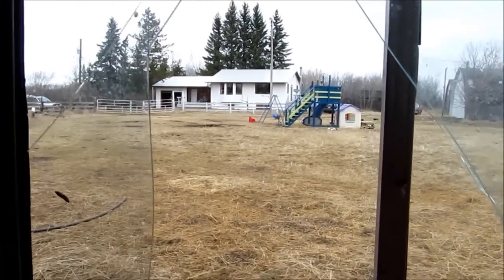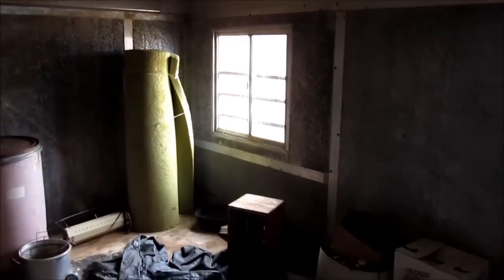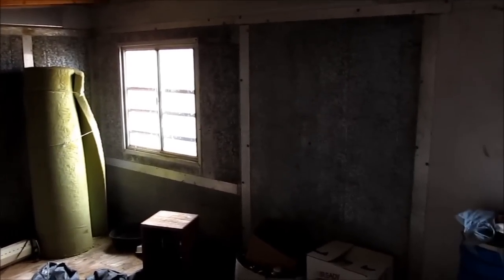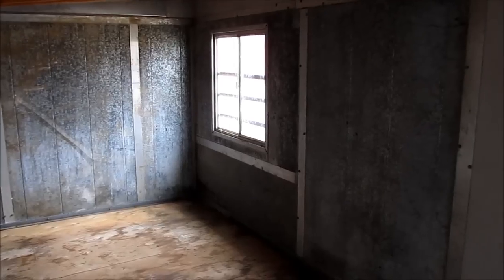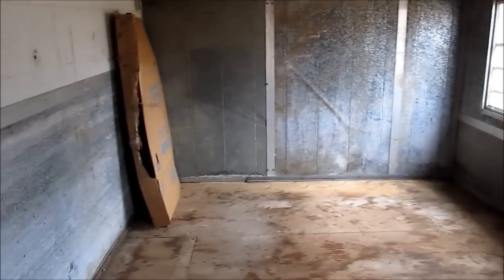Mirrors and stuff are all going to come out. This is going to be the chicken coop — it was grain storage but we think it'll be nice. There'll be lots of chickens in here and lots of videos about them. Next video will probably be the barn, and I'll load the junk to the dump.